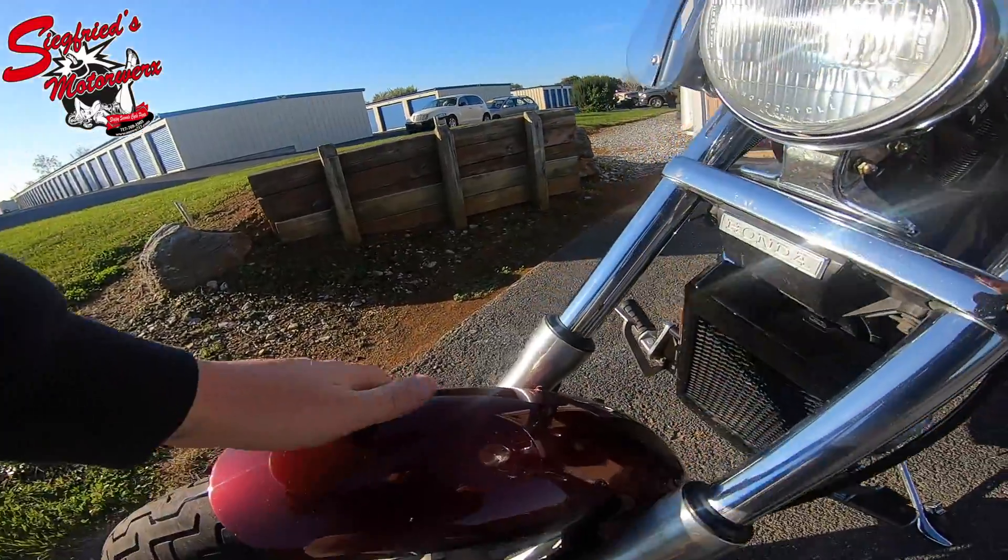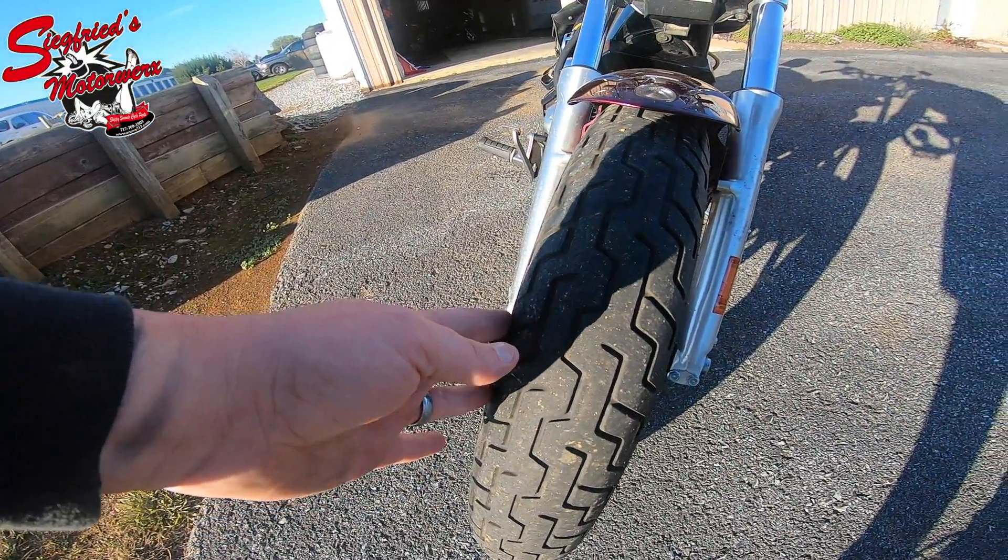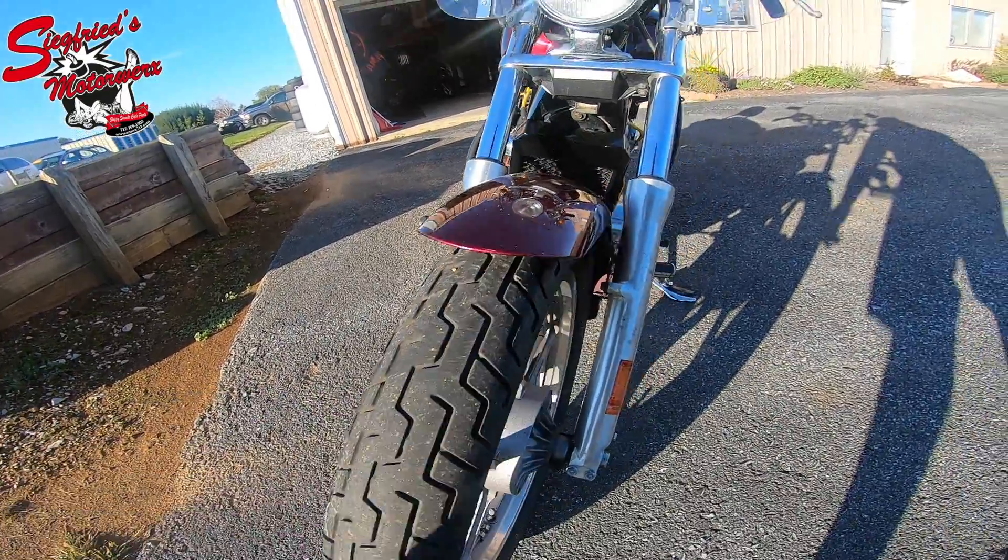Front fender is free of any kind of defects. Seals on the forks are in good shape. Nice rubber on the front — looks like it might have a couple hundred miles on it at the most.